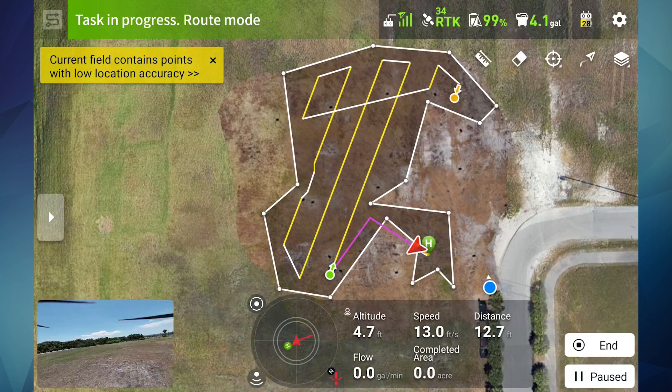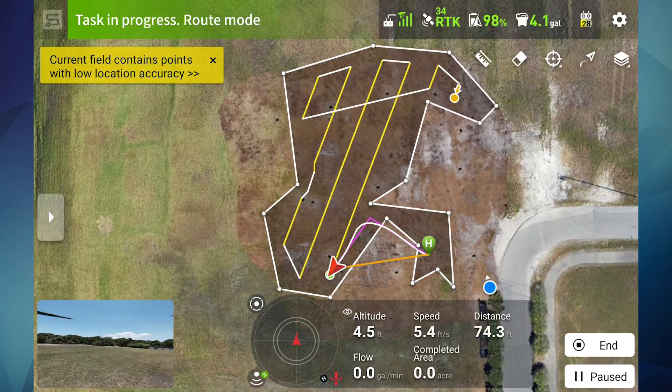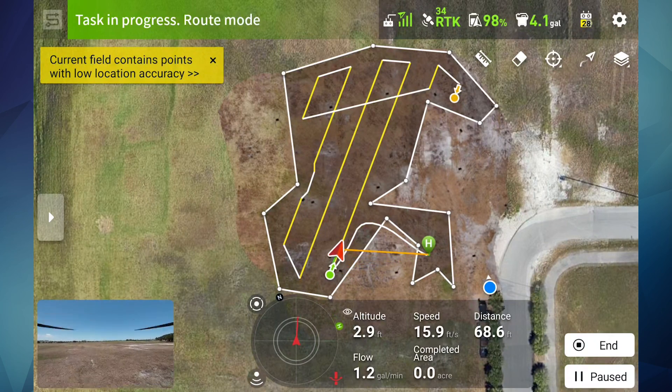You can see on the top right that we have 4.1 gallons on board. We have 34 positioning satellites for our RTK. Our signal from the remote controller to the drone is full, and we have 99% battery remaining. As you're spraying, you'll see the payload decrease.